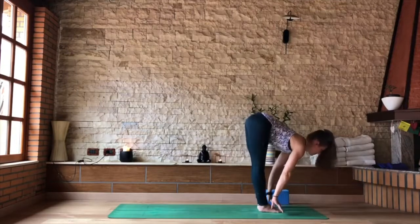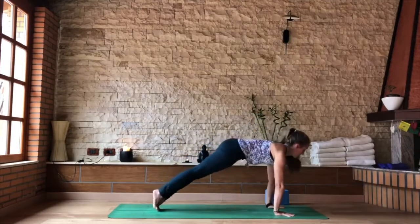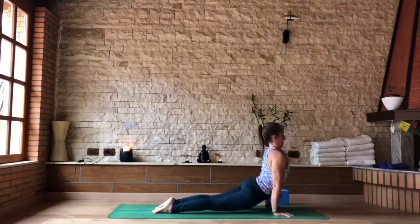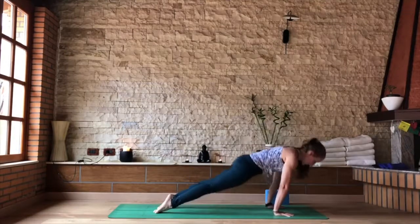Inhale, lengthen to your flat back. As you exhale, either step back — left foot and then right — or jump back. This time directly into your chaturanga. As you inhale, slide forward into upward facing dog. And as you exhale, to your downward facing dog.